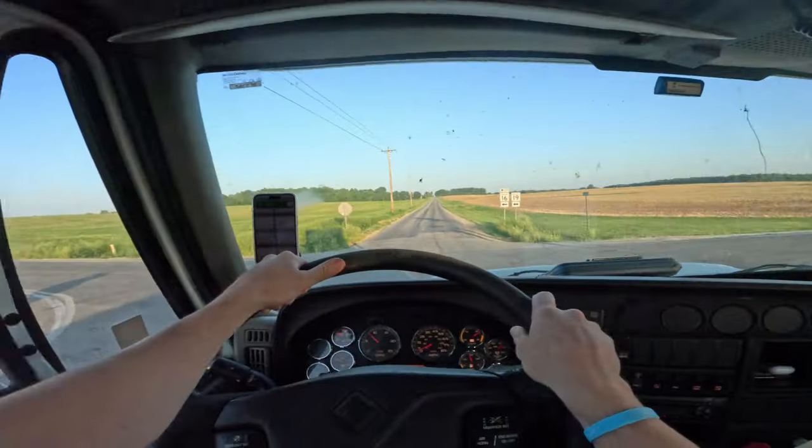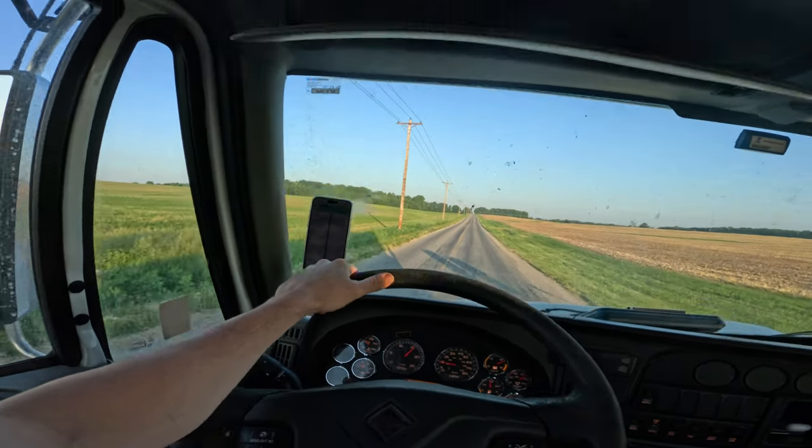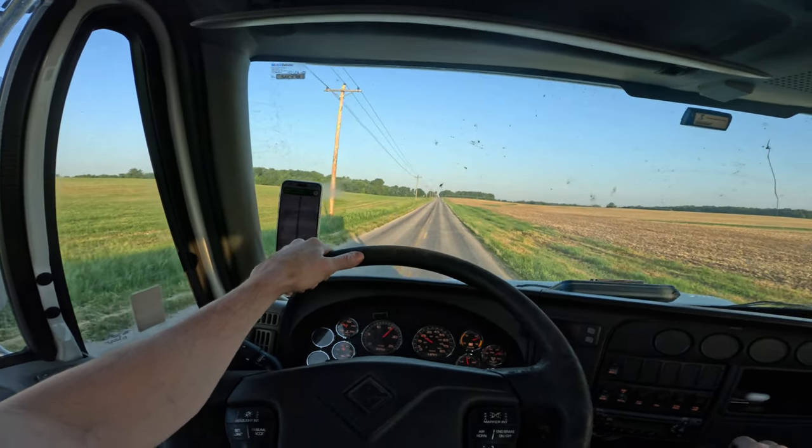We're on our way home now. We should get back around 9:30 to the farm. That'll be pretty much it for the weekend.